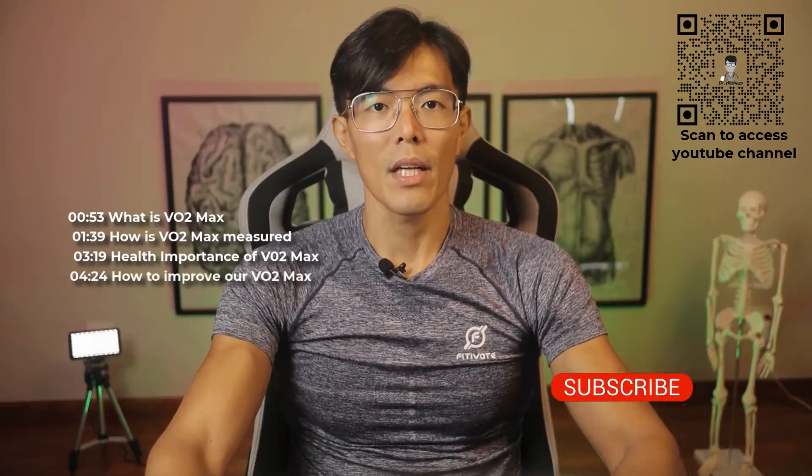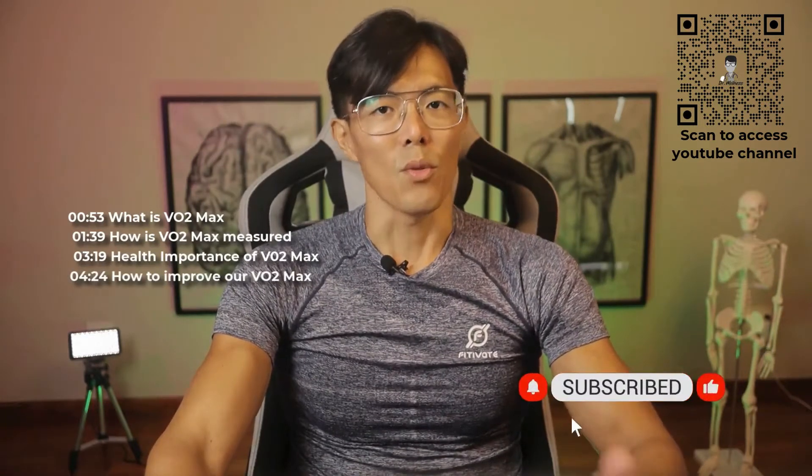In my first episode here, I will be sharing about VO2max. What exactly is VO2max? How it is being measured? And what can it tell about one's fitness levels? I will also be sharing tips on how to better optimize your VO2max, so keep watching till the end to learn all about this.